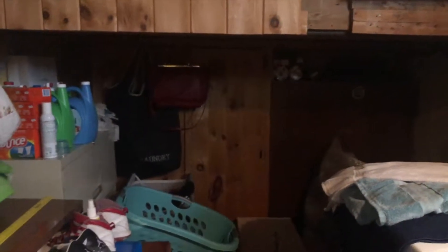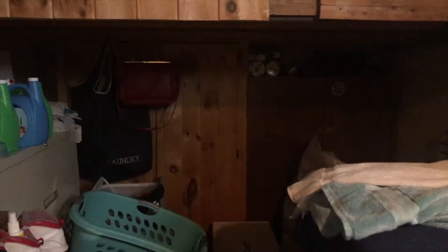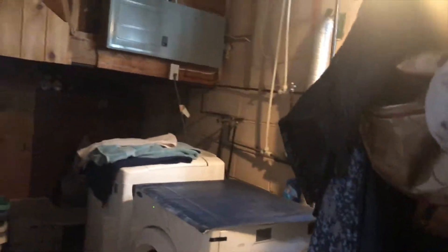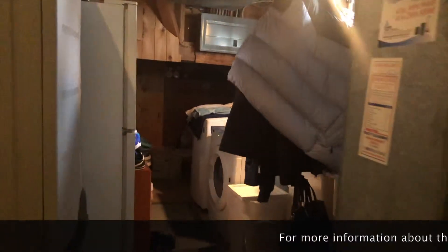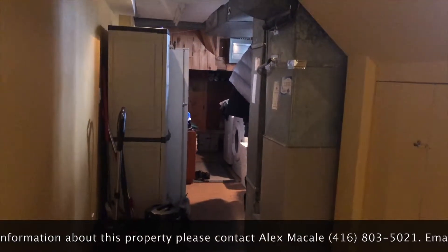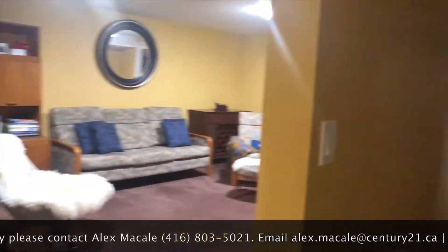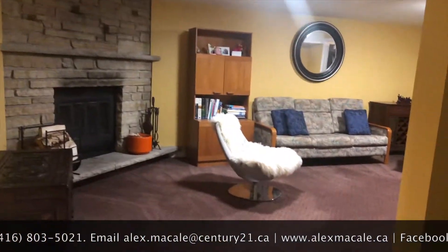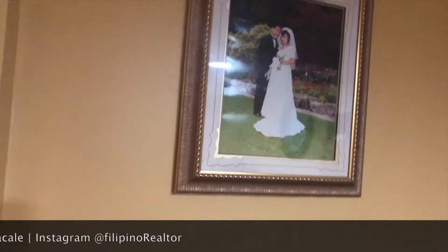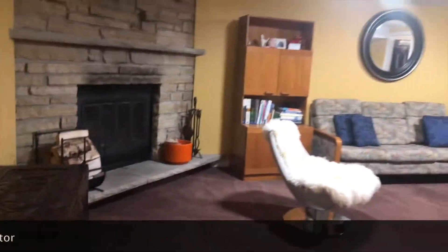Inside here, you have extra storage underneath the stairs, so I could push the laundry in there and free up all this space. I could either make this into another room or a kitchen. I would probably just leave it like that and close it off from the front — put a door here, put a door in here, and transfer that door over here.